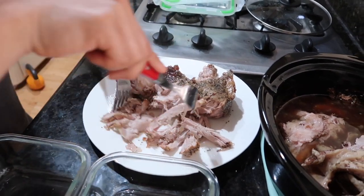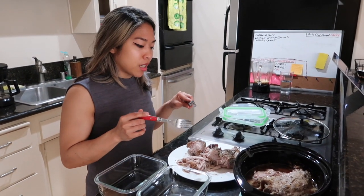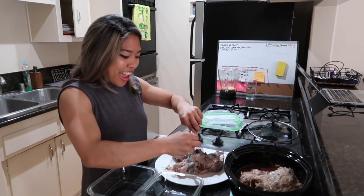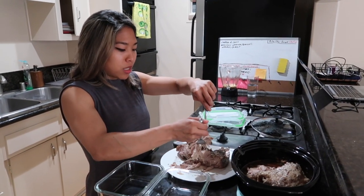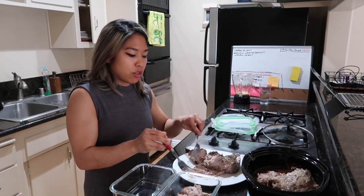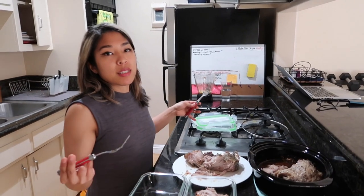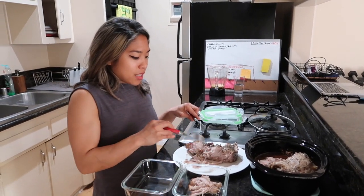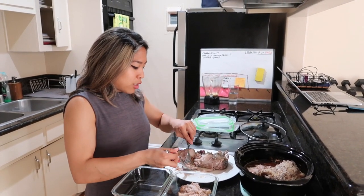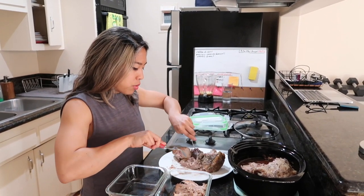I'm going to show you guys how I usually like to eat pulled pork. I'm really simple with my food, honestly, because the simpler it is, the more likely I will actually cook it. So I don't really make complicated recipes — all I do is make food that I know tastes good. In another video I'm going to show you guys how I put meals together, but basically the main thing is that I have a protein, a veggie, and a healthy fat in every meal. And so this is my main protein.